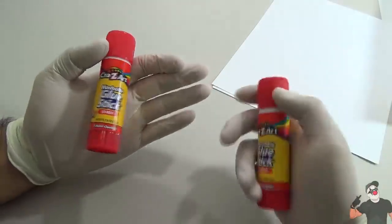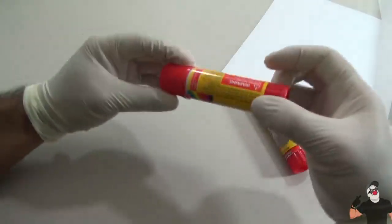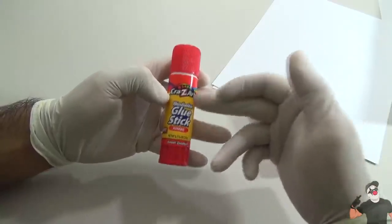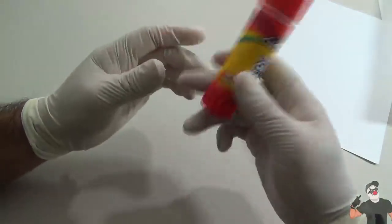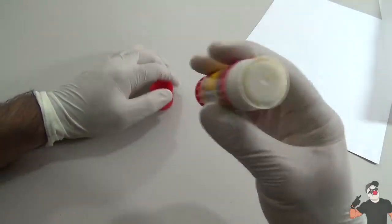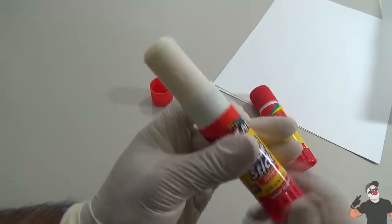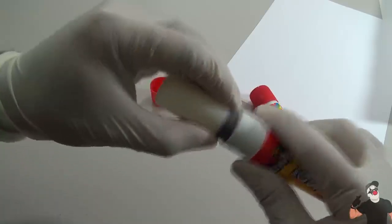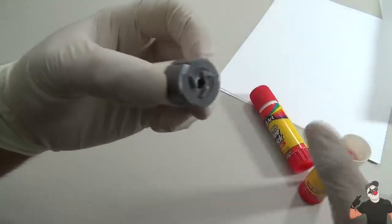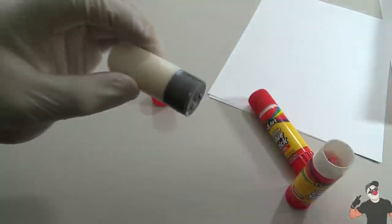Let's get started with our first hack. For all these hacks you're gonna need school supplies. For this first one you need a glue stick - preferably a large one, not a thin one, because with this container you can fit more stuff in there. So we're gonna use a large glue stick. Begin to open it - you can see it's white - twist it all the way to the very top and once it gets there you can remove it. You're just gonna have to get rid of the glue stick - get a paper towel and break it off.